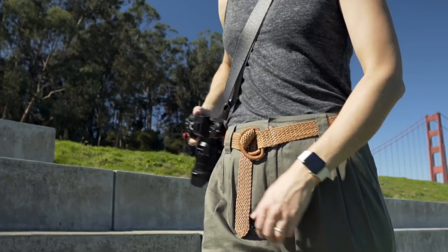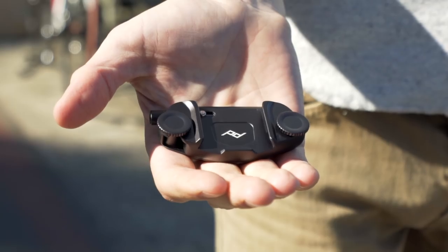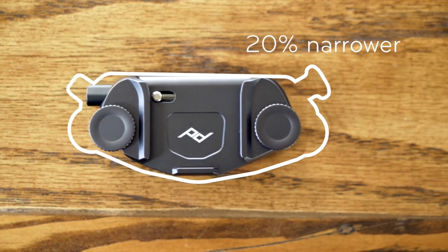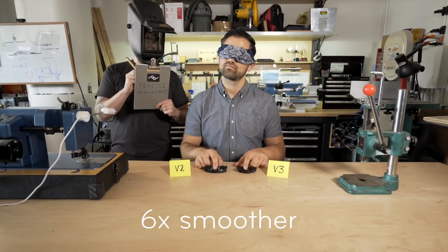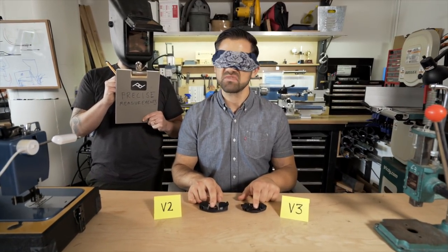One for heavy glass and one for mirrorless. So, what's new with Capture V3? For one, it's way smaller, lighter, lower profile, and precisely six times smoother. Hmm, I don't know about six times?